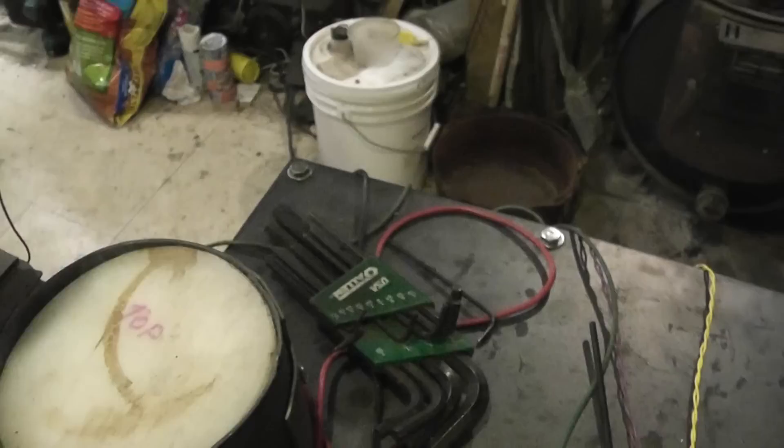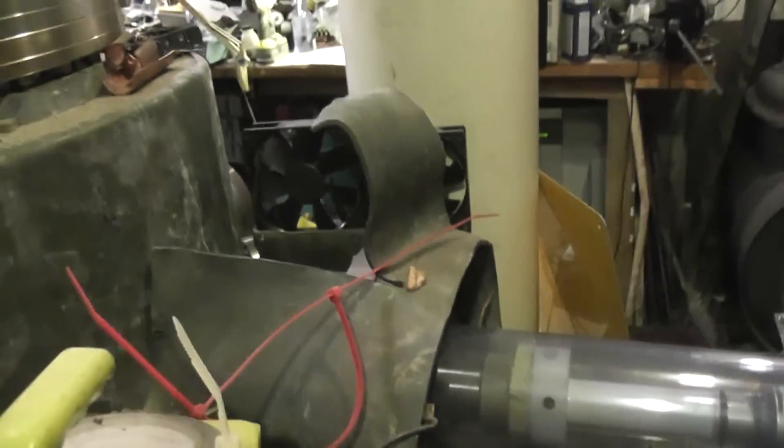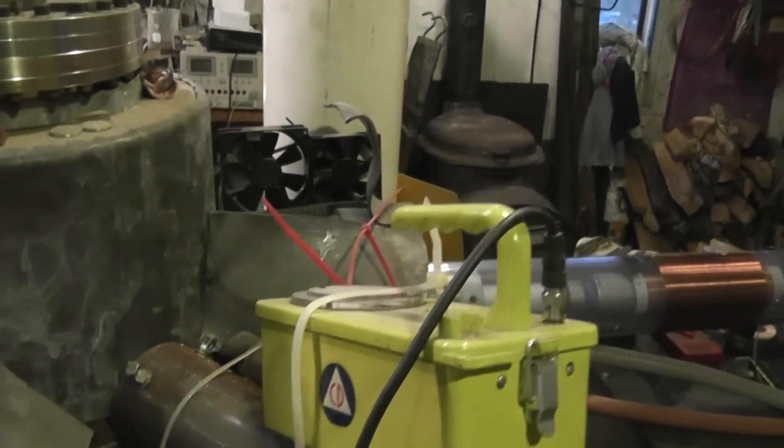This guy here is our neutron oven. We put a sample in there and then set that here. Pull back a little bit — which is that side arm the main grid runs in.